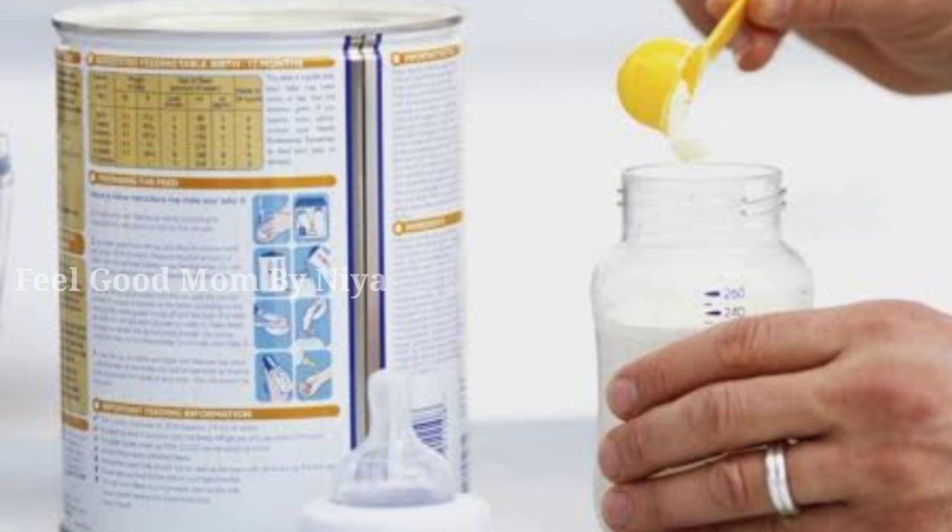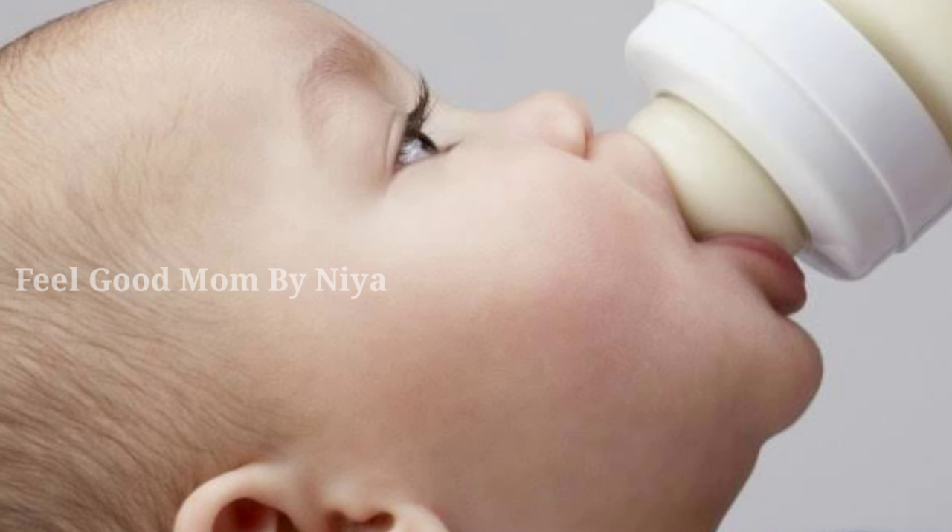If you use a tin, you will add the tin and use a tin and paste. At the time of preparation, we are putting a knife in the store. When you use a knife, the knife will be stored properly. There are three different types of formula milk that can be used.